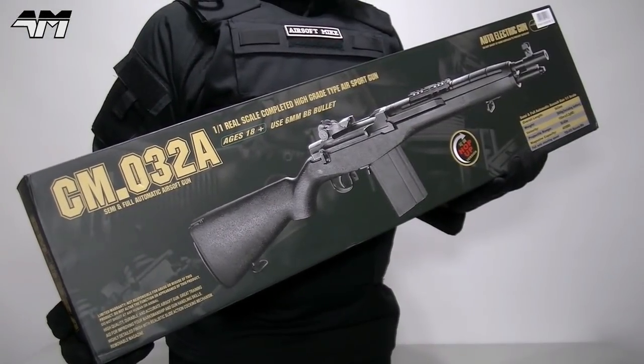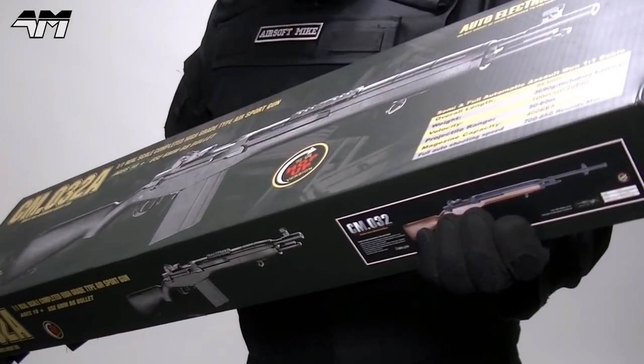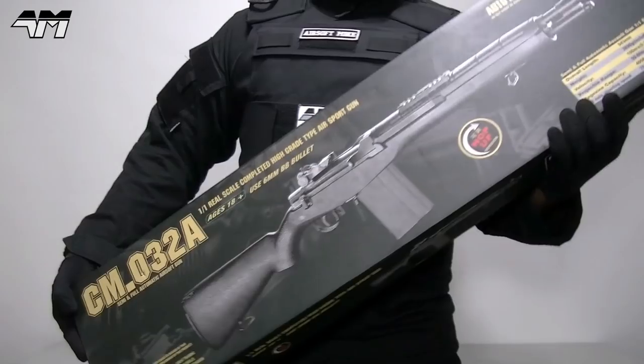This is the Symer CM032A. Or is it an M14? Or is this the M1A? Or is it the SOCOM 16? What is this thing?